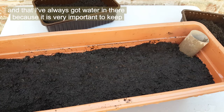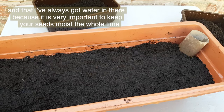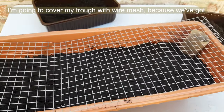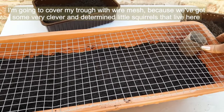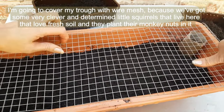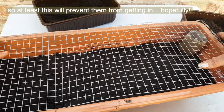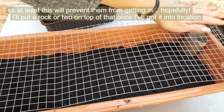It is very important to keep your seeds moist the whole time. I'm going to cover my trough with wire mesh because we've got some very clever and determined little squirrels that live here and love fresh soil — they plant their monkey nuts in it. So at least this will prevent them from getting in. I'll put a rock or two on top once I've got it into location.